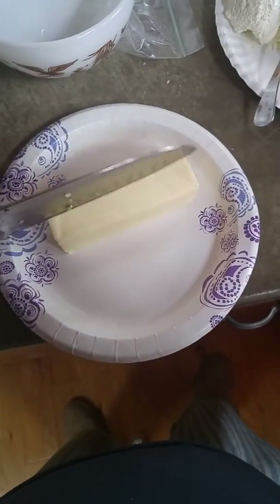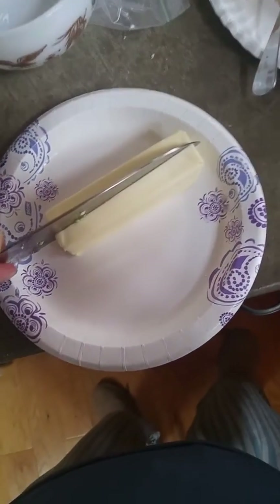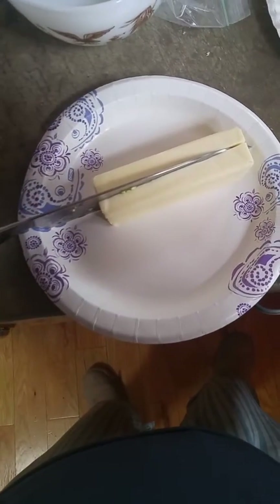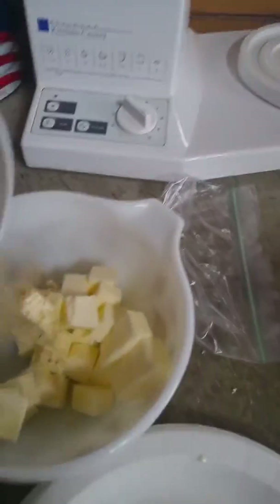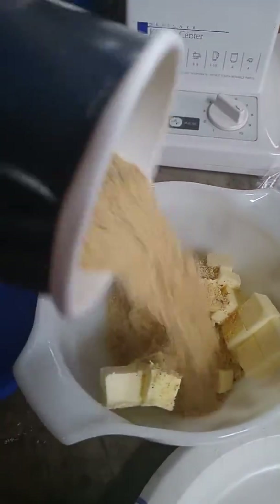Now I have my stick of butter, and I'm just going to cut this into cubes. I'm going to put it in a bowl and just add some plain or seasoned breadcrumbs. I'm just going to eyeball it initially.